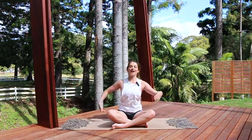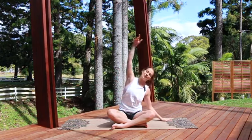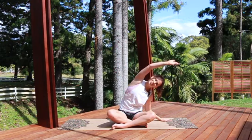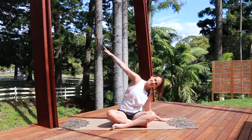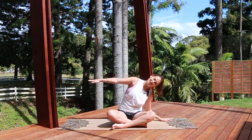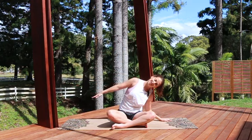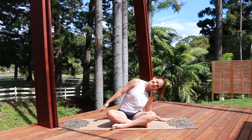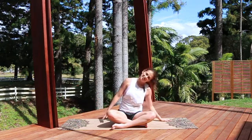We're going to do that one more time to each side. Keep yourself tall as you come over — keep that length through the spine rather than collapsing to the side. Flick the palm, reach the fingertips, really actively reaching as much as you can. Keep the head gently relaxed, fingertips reach, and then coming back up.